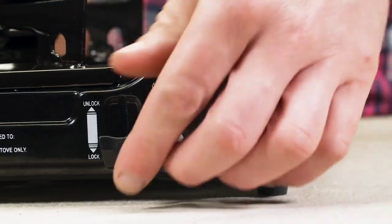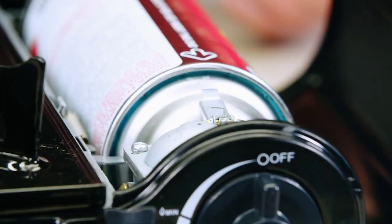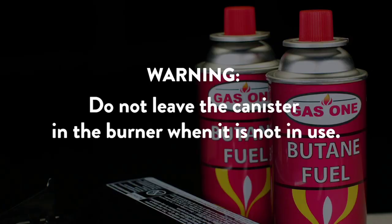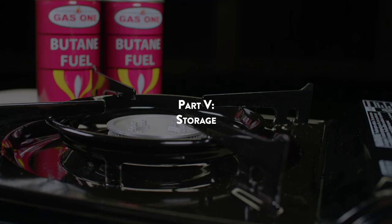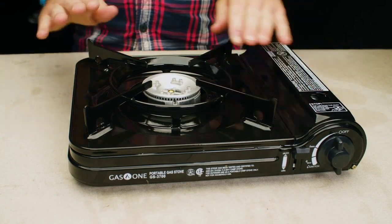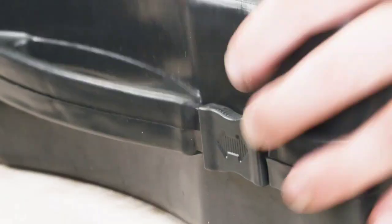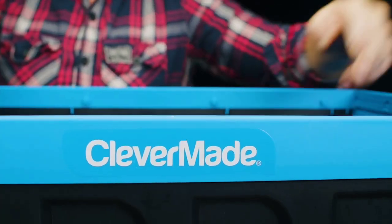Next, raise the canister lock lever to unlock and remove the gas canister from the canister compartment. Do not leave the canister inside the burner when it is not in use. Part 5: Storage. To properly store the unit, make sure the stove is cool first. Double check to make sure the burner is completely cooled down before stowing away.